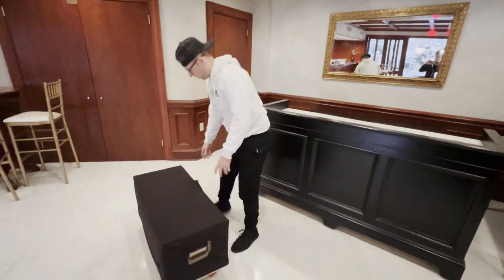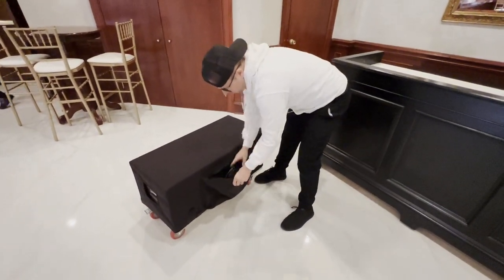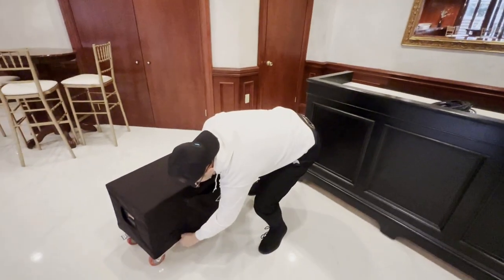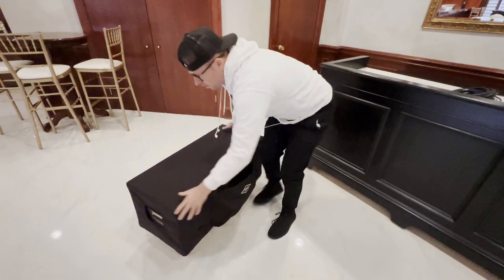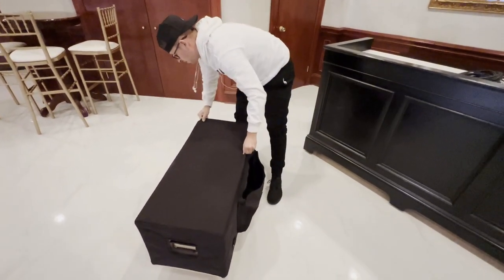So here we have the base or the leg, which is an optional purchase. You could just use a traditional truss, but with the base you could protect it with a beautiful cover. In my cover I have a pouch for some wires — basic wires for a small gig like this, so I don't have to bring my big wire case like I do for a bigger production.